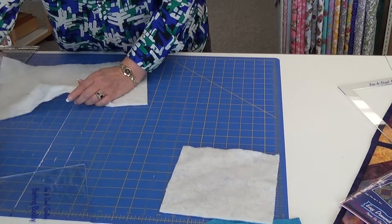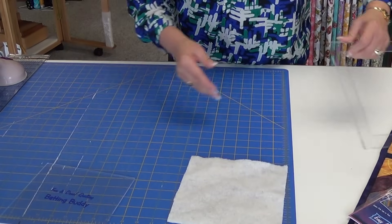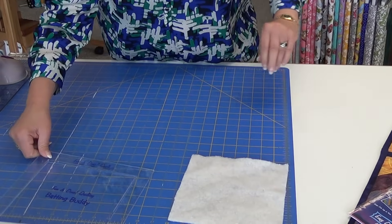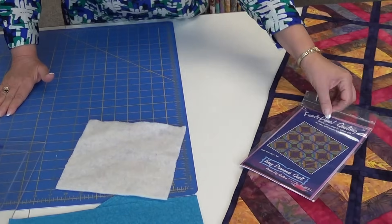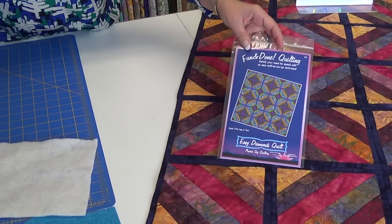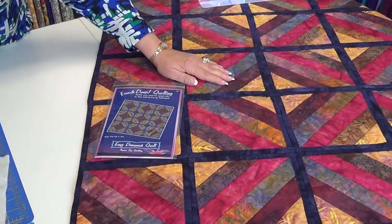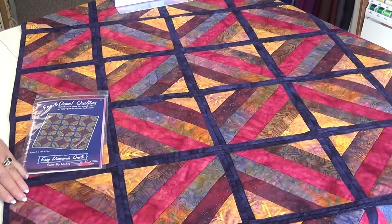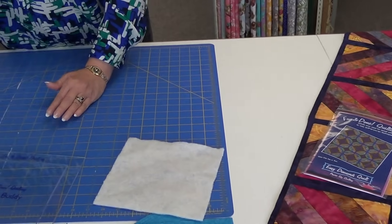Once I have those, the only other thing left is to cut the pieces for the quilt I'll be working on. Today I'm showing you one of the easiest ones — all of the patterns are easy, but today I'm showing you the Easy Diamond. This is what it looks like when it's finished. It's done with strips, and now I'll show you how we did that.